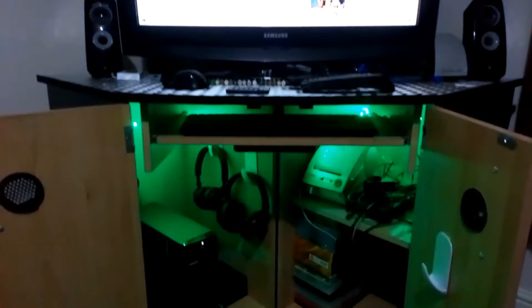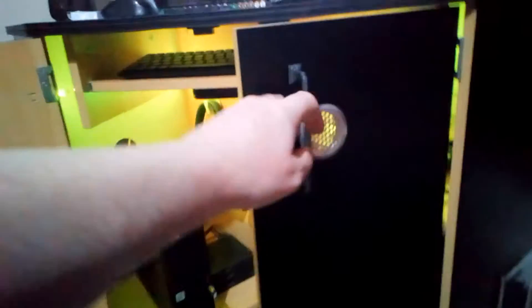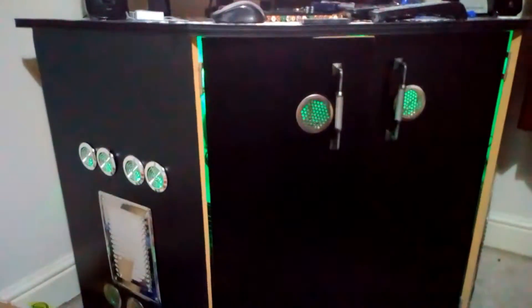Well hello everyone, I'm going to show you my upscale computer table. There it is — it lights up as well, vents as well, look at that.